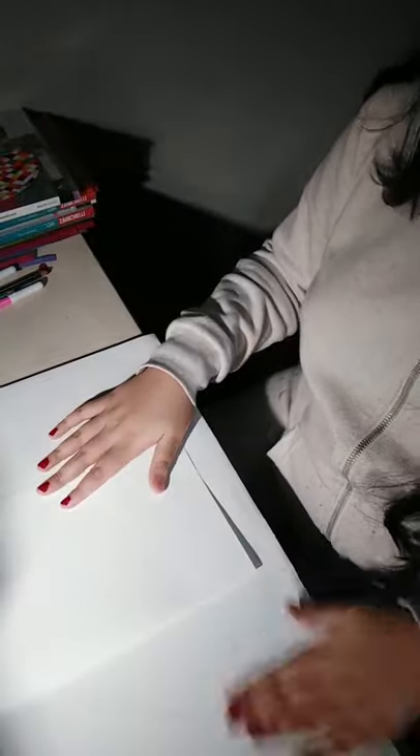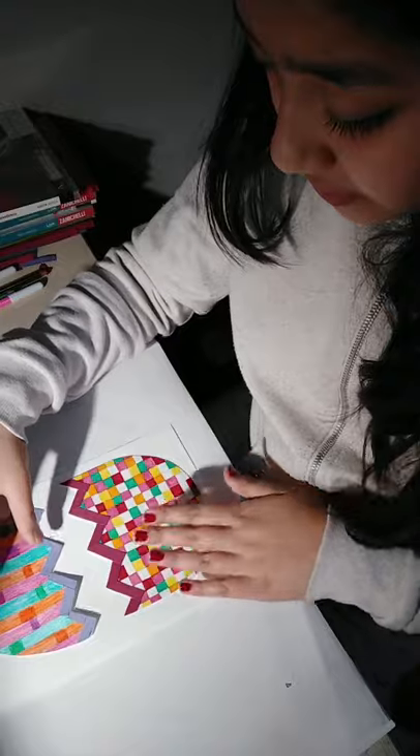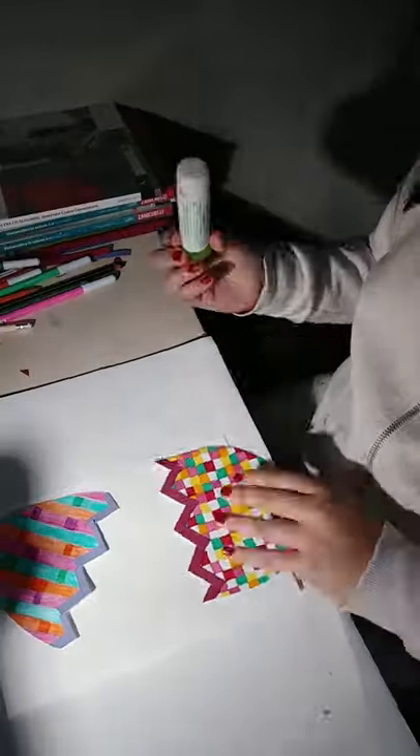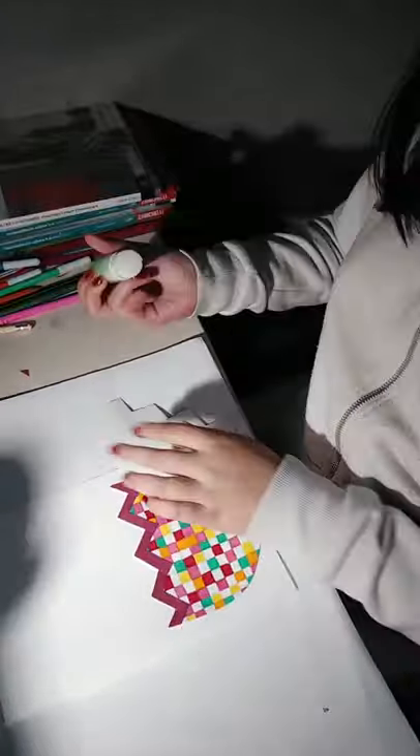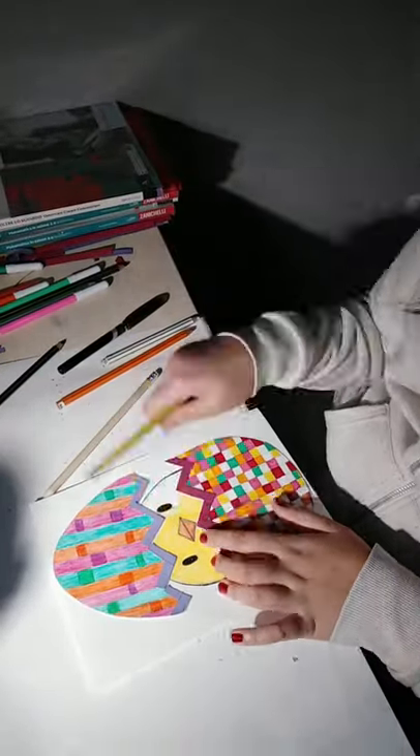So right now we are going to take back our card and take our eggs and see where we should put them. Okay, so this is our final result — I chose an aqua color for the background and colored all of it, and I actually made some shadows in orange color. This is our result!